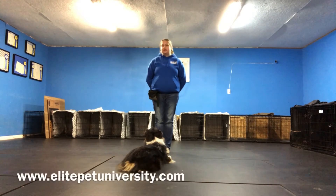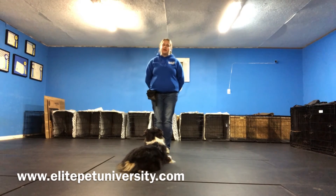If you do have any questions on how your Day Academy instructors are teaching this, feel free to ask one of them during pick-up or drop-off time. They'll be more than happy to explain how they're working with your dog. Thank you so much, and happy training!